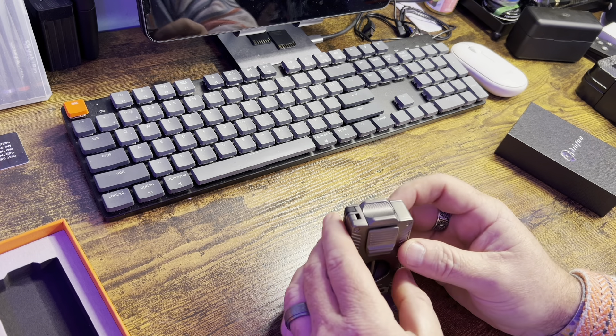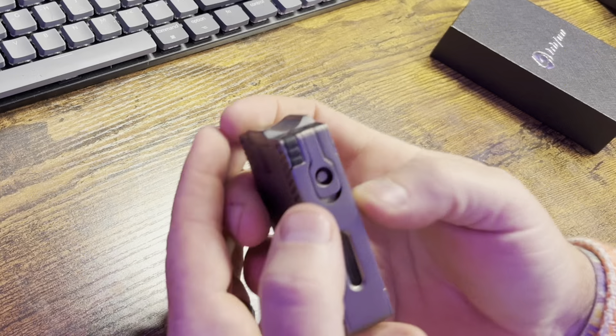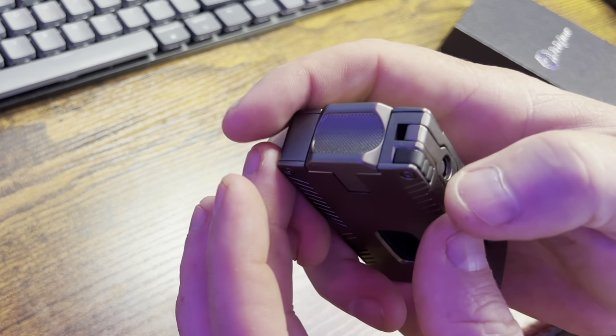Just from first glance, you're going to see that it's got the groove here on the top for you to actually place your cigar. It's also got the hole punch right here, easily accessible. It's got the little punch on the inside that knocks the plug out after you're through using it.